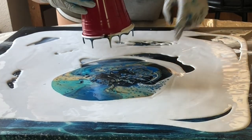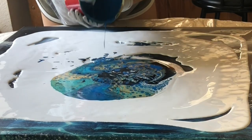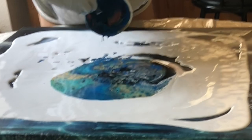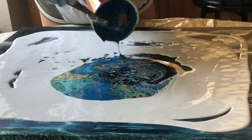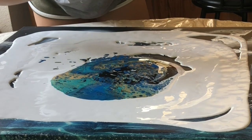Wow! You can already see some cells forming here — on the side here. Wow, that's so pretty! It almost looks like the colors of a peacock.